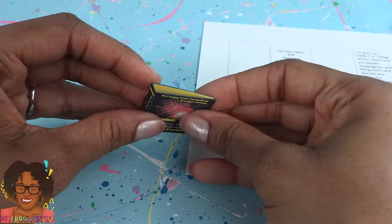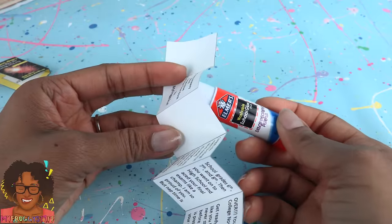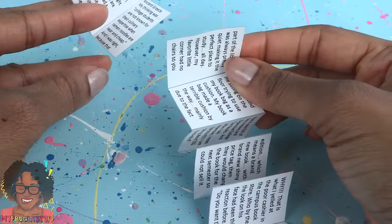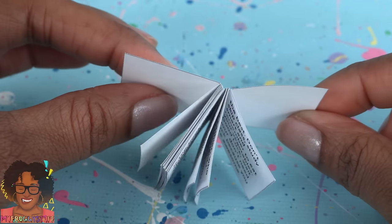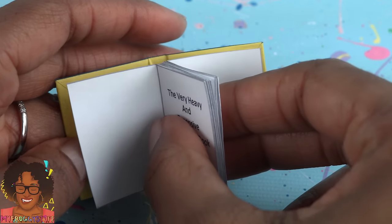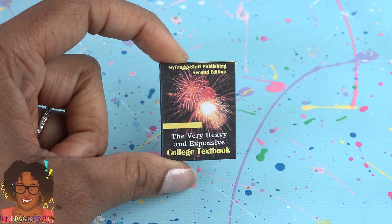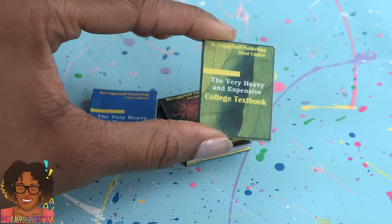Cut out the pages and fold them accordion style, putting glue behind the pages to make them double-sided. Cut out the next row, fold accordion style, and glue the first page from the second row to the last page of the first row. Add the last row and you're left with a blank piece of paper on both ends. Glue the blank pages inside of the hardback cover and use a binder clip to hold it down while drying. This makes a miniature college textbook — here's edition 1, edition 2, edition 3, and edition 4.